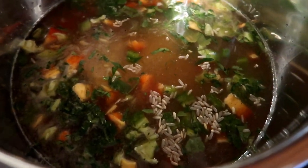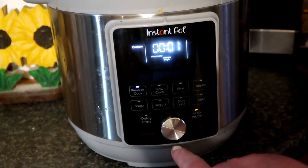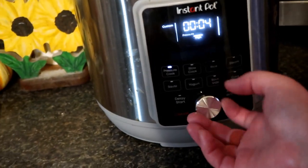Okay, so there's my soup. Now that we have all of our ingredients in here, we're going to put the lid on. Custom — 25 minutes.